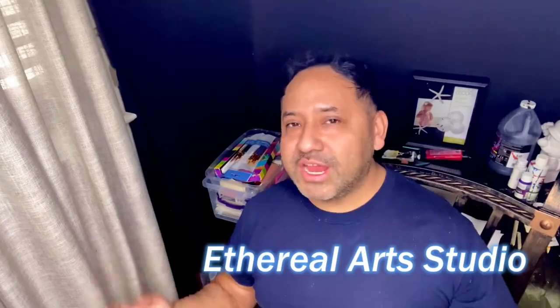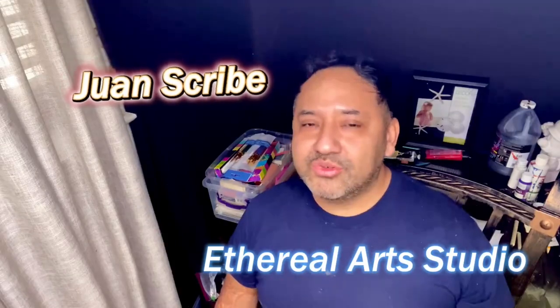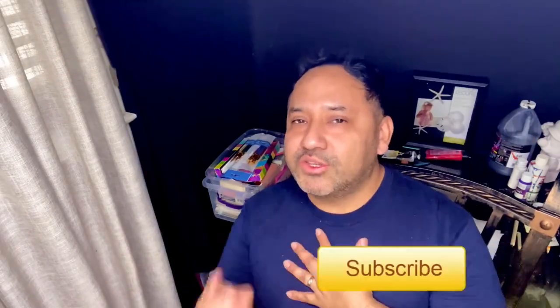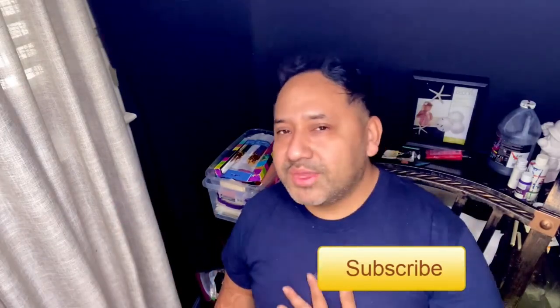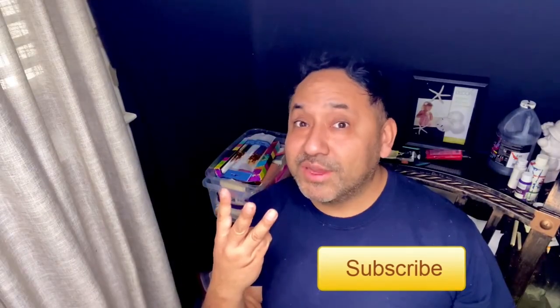Hey everybody, welcome back to our channel or welcome for the first time. My name is Juan and I want to welcome you to Ethereal Art Studio where I'm an artist, you're an artist, we are all artists. Today I'm going to be sculpting to my favorite film in the Alien franchise, Alien 3 — three times the terror.